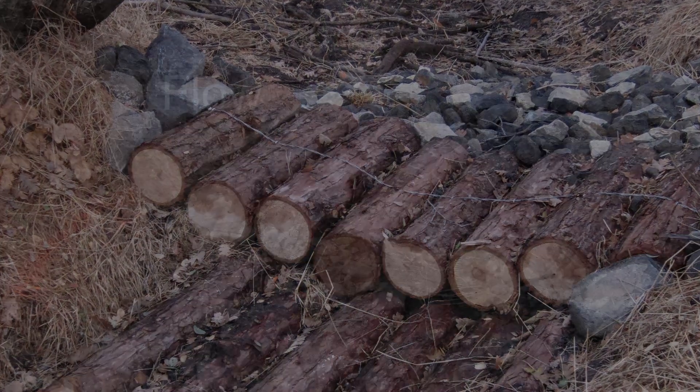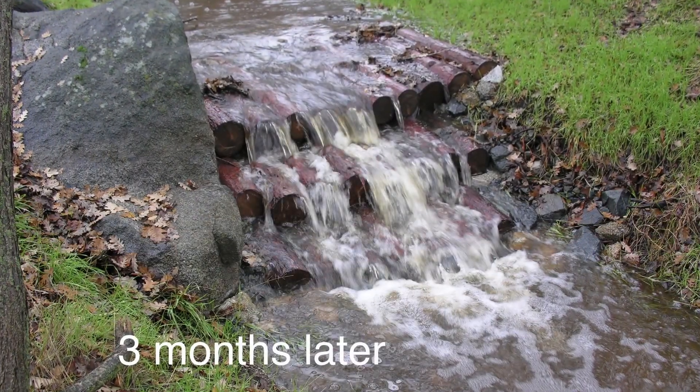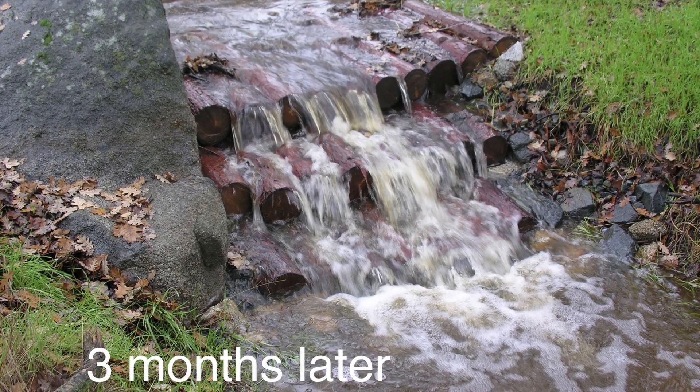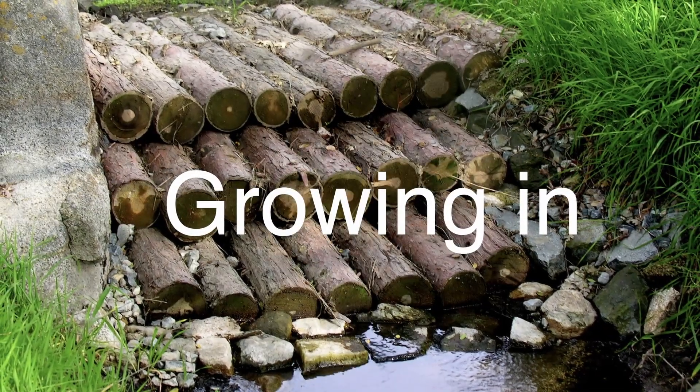Wire staples are hammered in to keep the wire in place and further strengthen the structure. Finally, gravel and road base are added to the edges, all around and packed down. Water cascades down this staircase of logs, slowing and dropping sediment below the structure. The sediment will act as a fertile planting bed for vegetation to grow and help stabilize the structure and the stream channel.